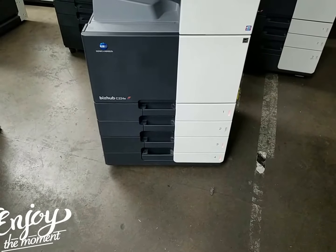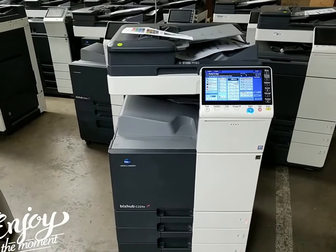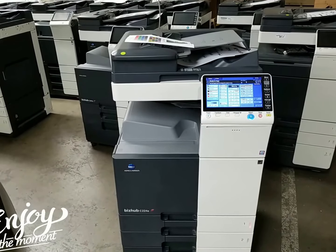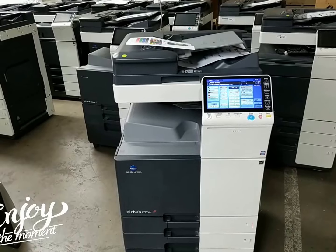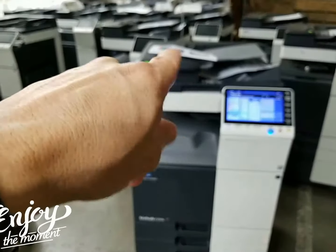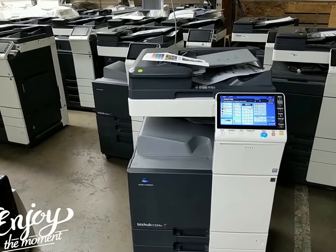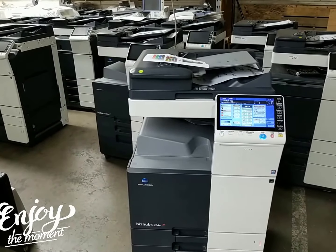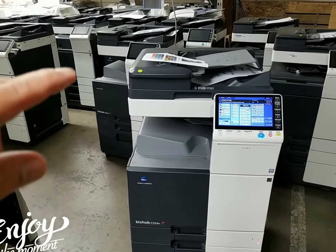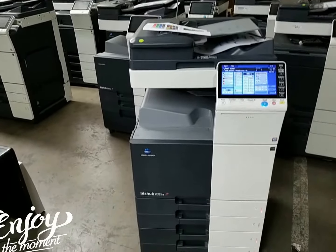Another great upgrade on this machine is that it comes with a dual scan document feeder, which means it'll scan both sides of the document in just one single pass. For those who've never used one — if you're scanning, emailing, or copying a two-sided document, old-fashioned reverse document feeders would take the paper in, flip it around, scan the second side, then shoot it out, which is time-consuming. Here, it scans both sides in one single scan, which doubles your scan speed. This machine scans at 80 pages per minute single-sided, and when scanning double-sided you get 160 pages per minute — you just can't beat that.